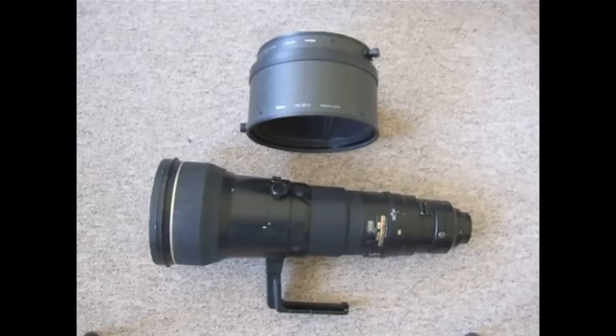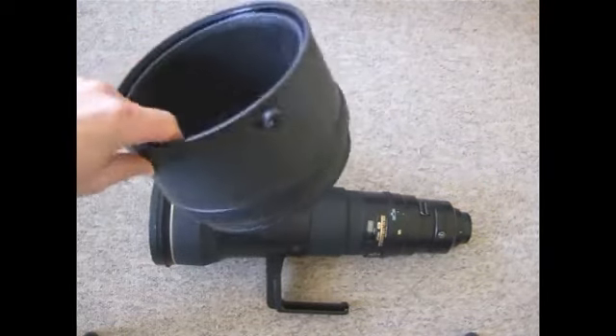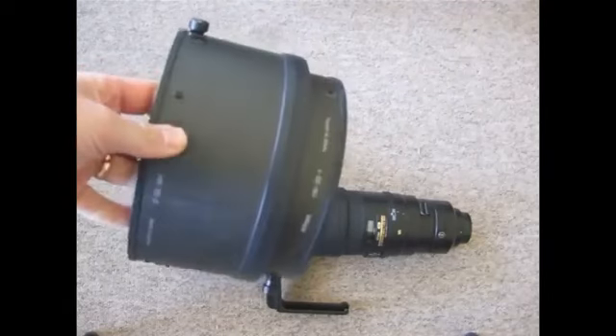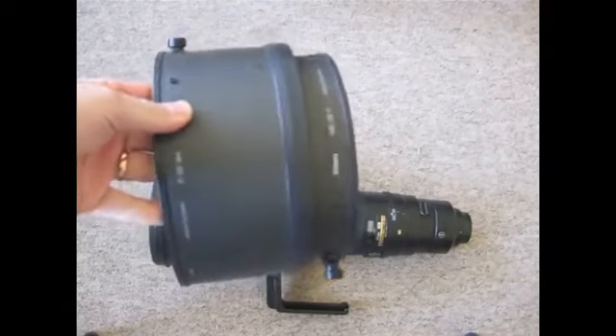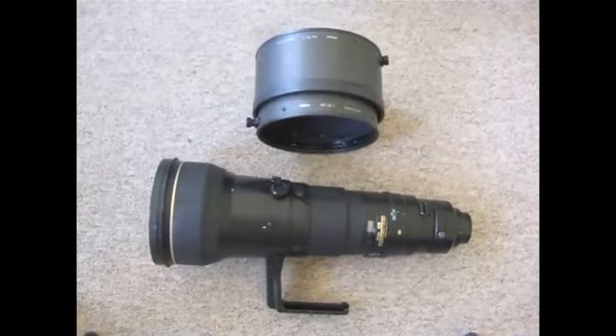Here's the lens itself without the box, plus the hood. It comes with this carbon fibre collapsible, very lightweight lens hood. If you're good at solving the Rubik's Cube, you'll be able to put it together — it's a bit tricky but it's possible.